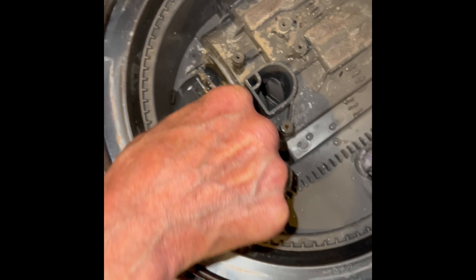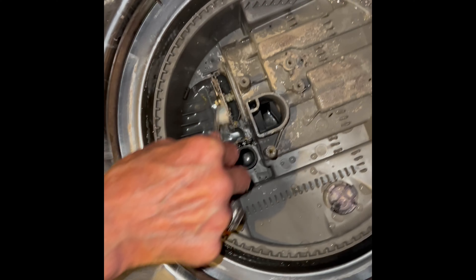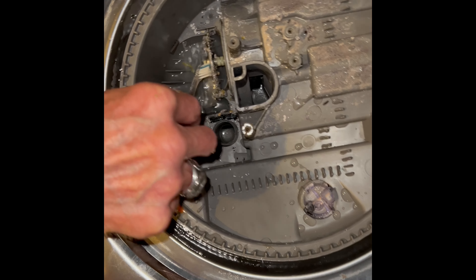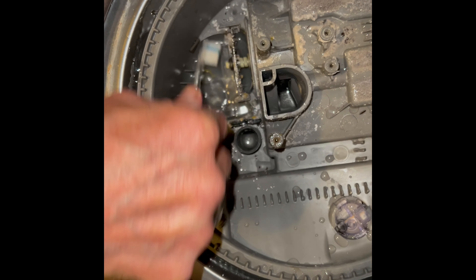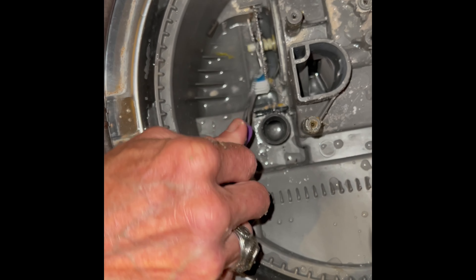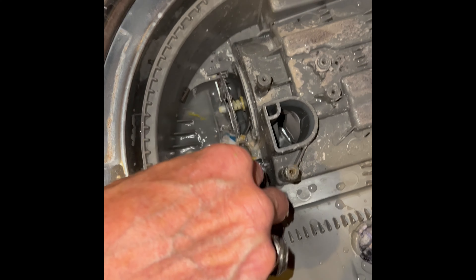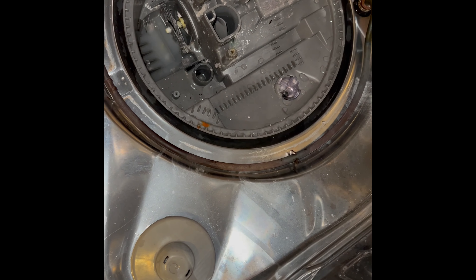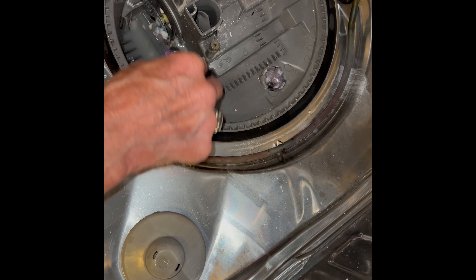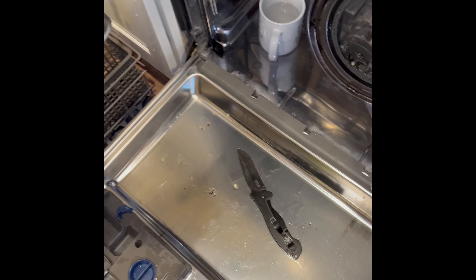These macerator blades spin when the circulation motor spins and they'll cut up some food debris. But these dishwashers really are not well designed to clean up a lot of food debris on your dishes. So if you don't want to have to do this very often, it's important to rinse your dishes under the sink to get off most of the stuff before you start the dishwasher. This will really make your dishwasher last longer — you'll probably never even have to do this procedure.